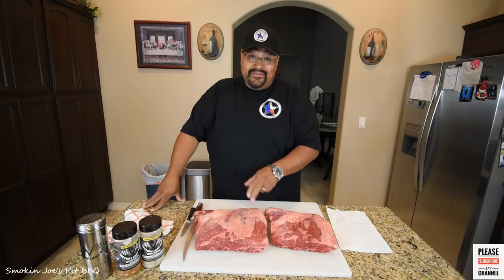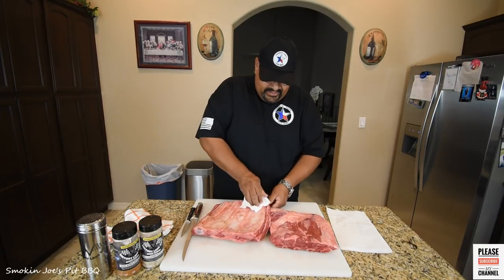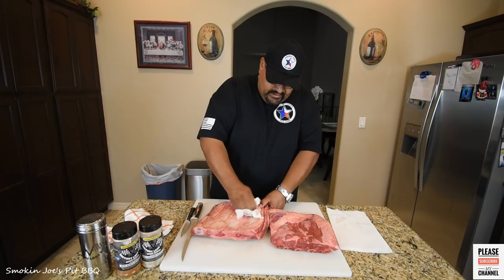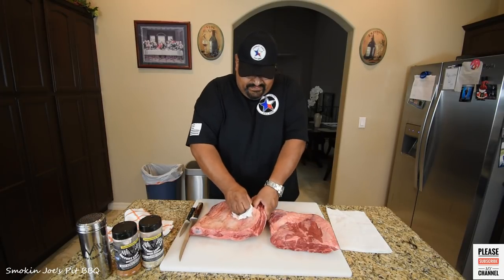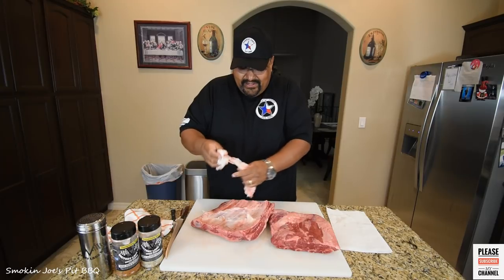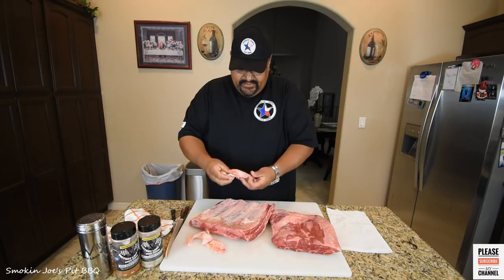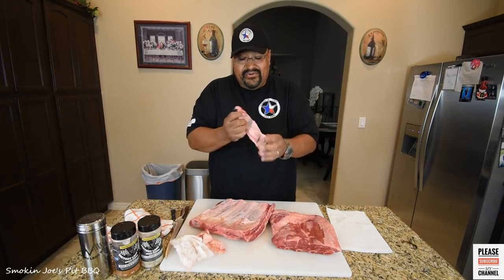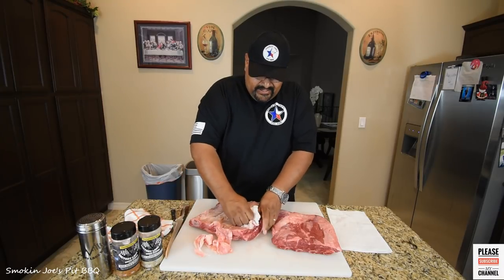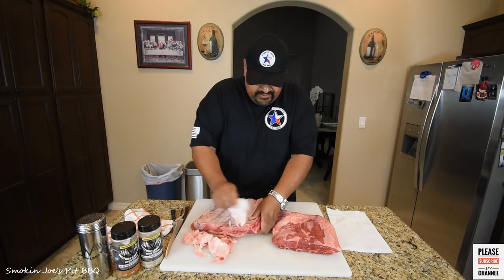This is definitely the meatier rack of the two and I will be removing the membrane in the back of these. Real simple — just like you would your pork ribs. Grab a paper towel and just pull it off. A lot of people don't like to do this because they say it doesn't matter, you're not going to eat the bottom side of the rib anyway. But to me, if you leave this on, the smoke will not penetrate — this is a really tough membrane, a lot tougher than what's on your pork ribs. I like to take it off so the smoke will travel through the meat and you'll end up with a smoky rib for sure.